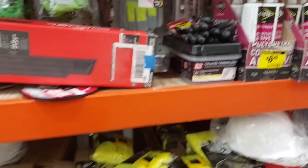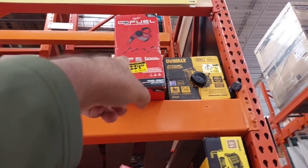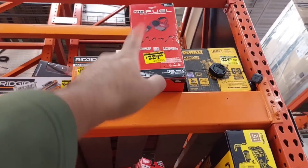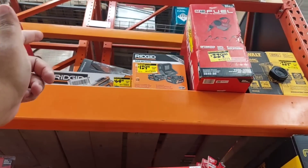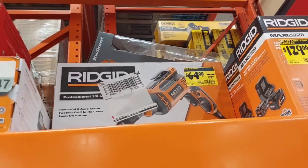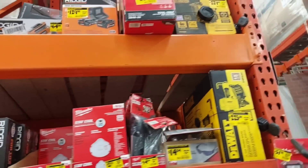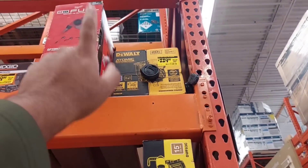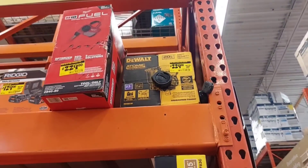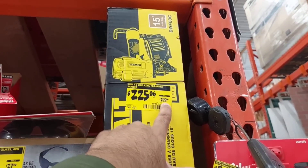There's also a Rigid impact driver for only $109, down from $139 — good savings. The Milwaukee FUEL brushless wet/dry vacuum is $229 tool only. A Rigid tool is $64, down from $79. Milwaukee 2-battery kit with 4Ah and 2Ah is $129. The DeWalt atomic pin nailer, 23-gauge, is $229 down from $249 — not a huge discount but it's available. And the pneumatic roofing nailer is $225.06, down from $299 — that's a great deal!